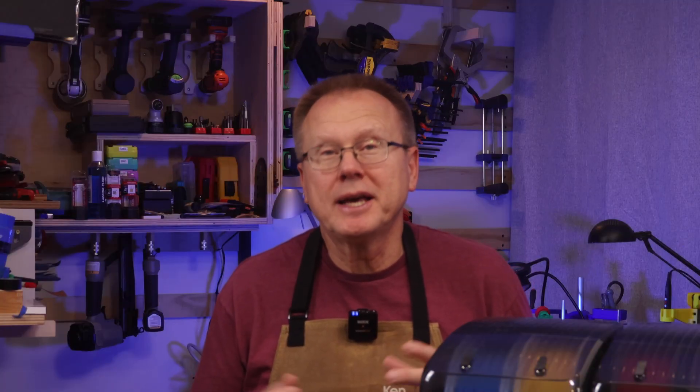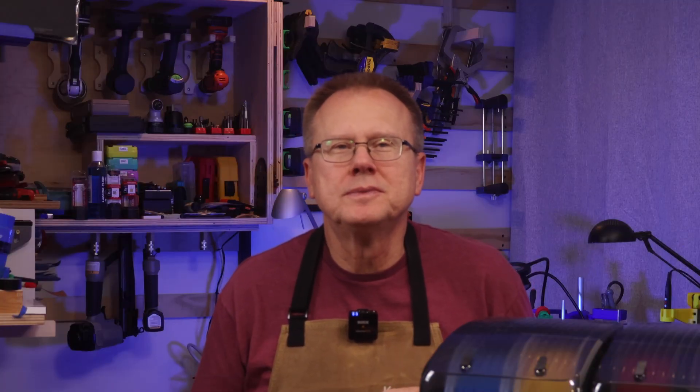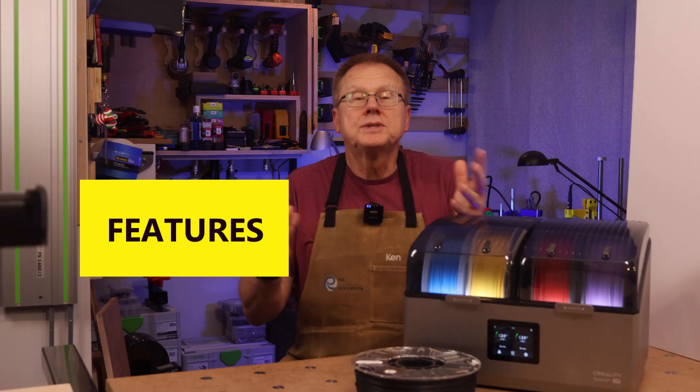I want to thank Creality for sending me their SpacePi X4 for my evaluation. Let's talk features.